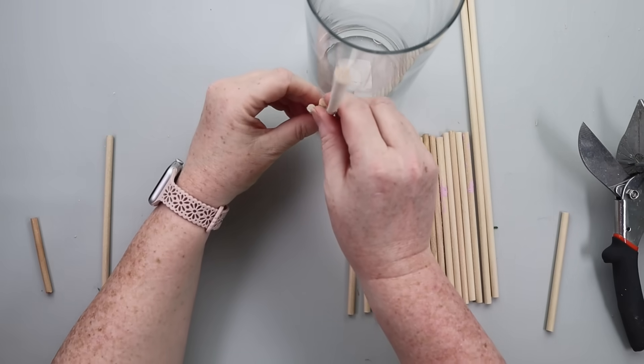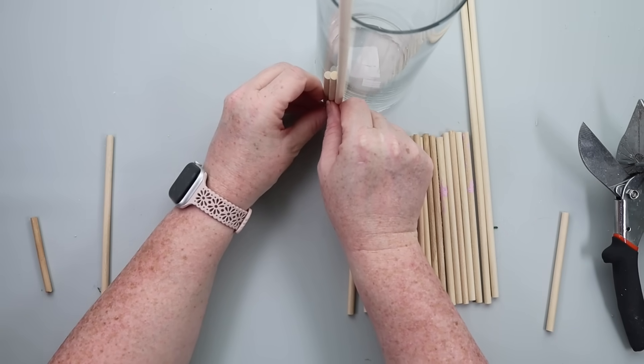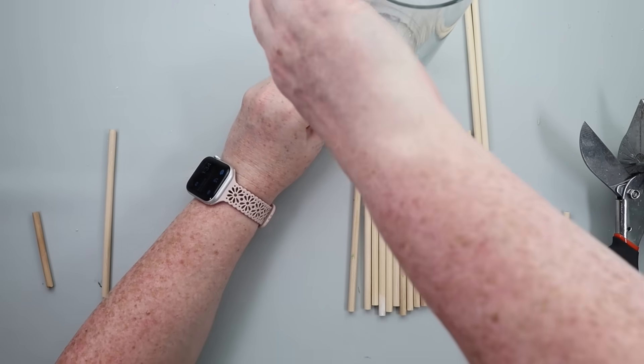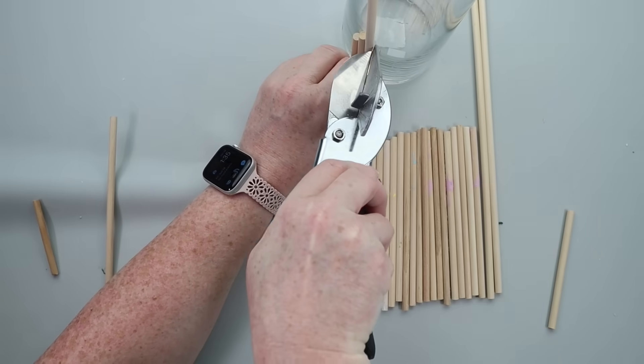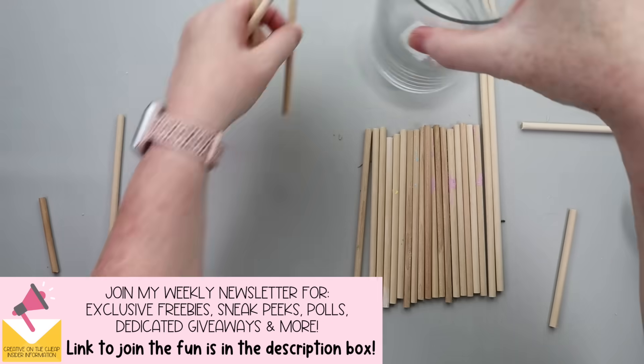Grab yourself a vase for this DIY. Mine is from the good old Dollar Tree, and you're going to need some dowel rods. You're going to want to cut these dowel rods down to different lengths. I decided on three different lengths, but this is going to be totally up to you for whatever kind of look you want to go for.